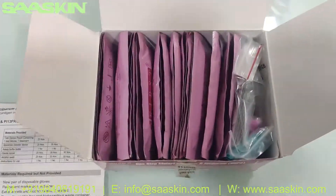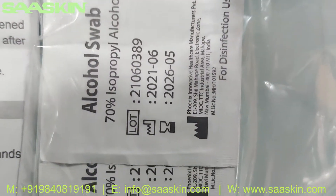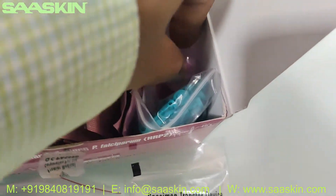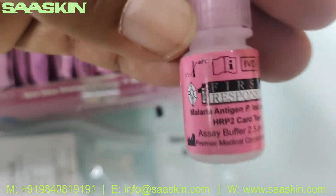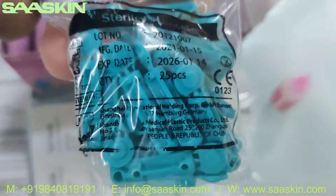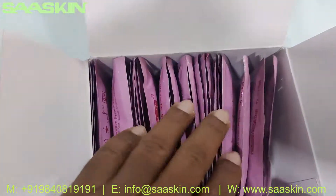Inside the box you get 25 alcohol swabs — 25 in a pack — and you get 25 pieces of specimen transfer device. Here you can see the specific transfer device, 25 numbers. You also get one buffer bottle — here it is, the Malaria Antigen PF Blood buffer — and inside you can see 25 pieces of sterile lancets. Here it is, and here you go, you got the 25 test cassettes.